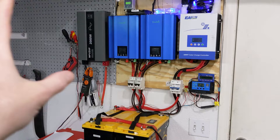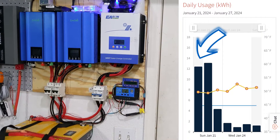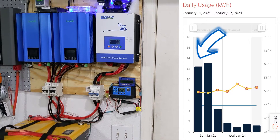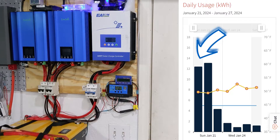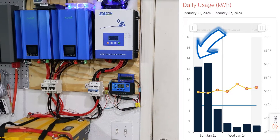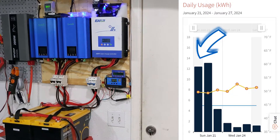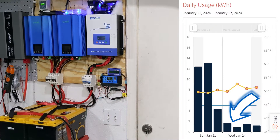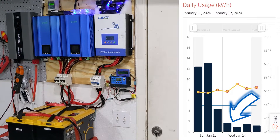My house usage is about between 10 and 15 kilowatt hours a day. That's how much my electrical company is charging me for electricity on a daily average. So when I built this system, I built it to be able to match that and bring my power bill as low as possible. I've reduced it about 90%, so instead of paying $120, I'm paying $20.